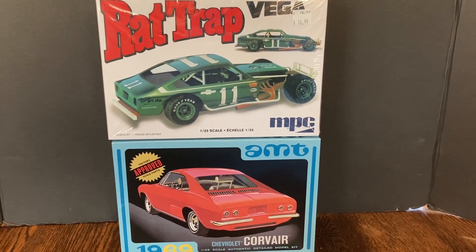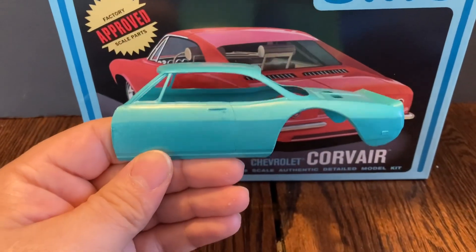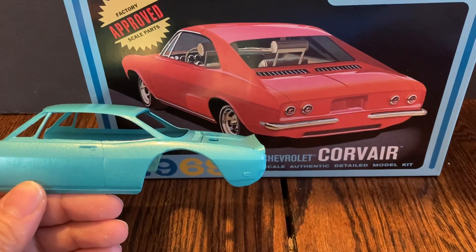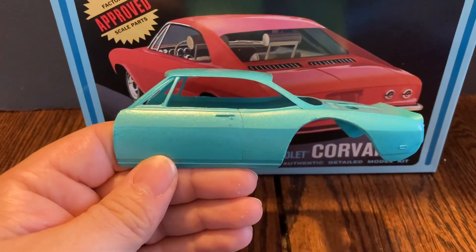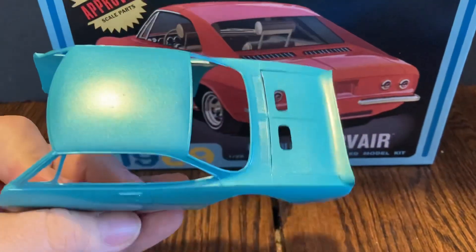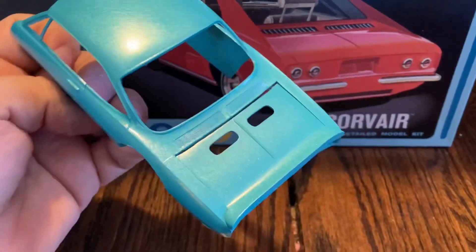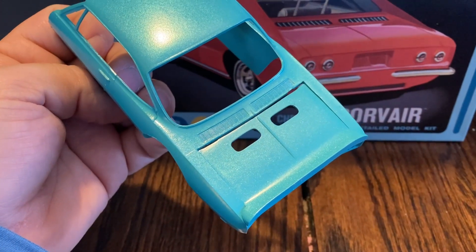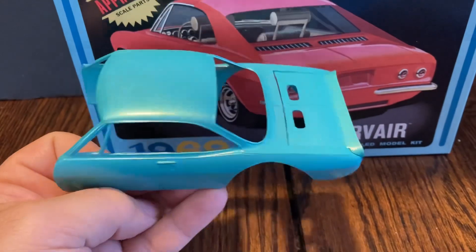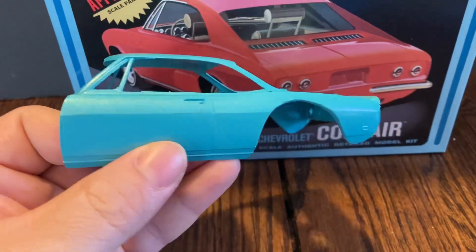So far, as you can see, I cut the wheel area out of the back and then cut the front off. This is of course going to be glued down in the back — the hood lid — because the engines are actually in the back of the Corvair.